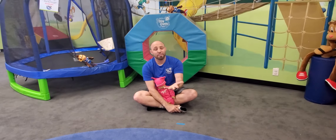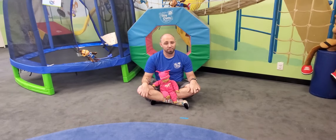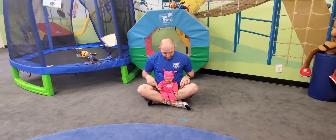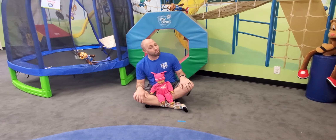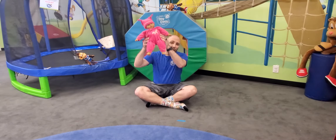Hi everyone, I'm Mr. Jeremy and this is My Gym at Home. Today we have a fun game that we're going to teach you guys — it's called Cuckoo Clock. I have my standing baby here today. What we're going to do is just rock them side to side while we sing a song, and then each time the clock says cuckoo, we're going to lift them up in the air.